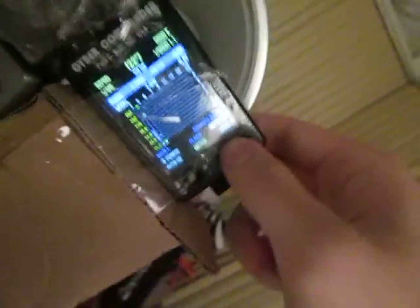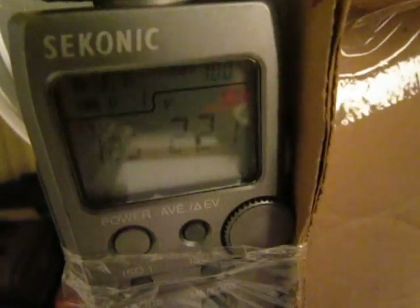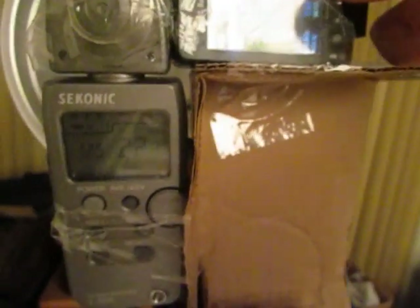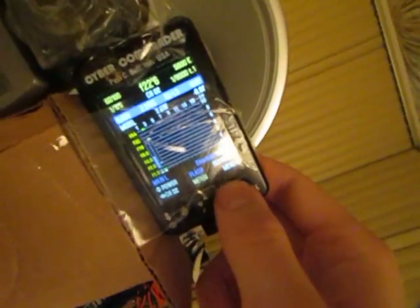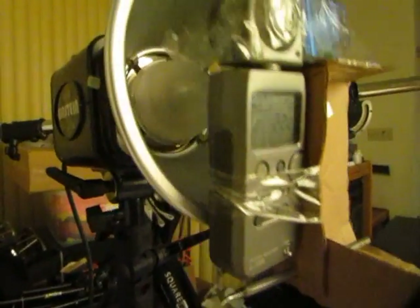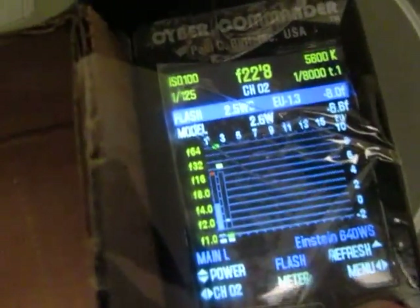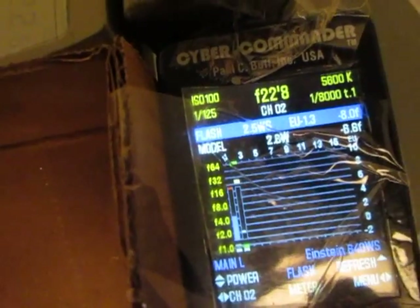Moving up about an inch away from the reflector, we're getting f22 and seven tenths on the Cyber Commander and f22 and one tenth on the Sekonic. Now the Cyber Commander seems to be waking up and metering in tenths of a stop, while the Sekonic has been doing that consistently the whole time. Moving the meters right into the dome, about an inch from the flash tube, we're getting readings of f22 and eight to nine tenths, approaching f32.